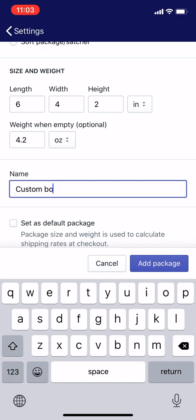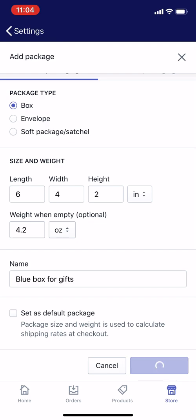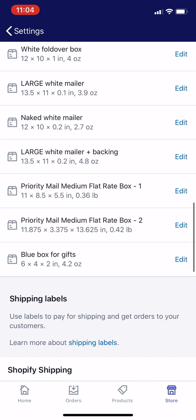For the name, I'm going to call it "blue box" and add a descriptor like "for gifts." I can set this as the default package, but only do that if this is really the package type you're using for 70 or 80% of your orders. Since I don't ship that many gifts, I'll just tap add package. And there it is — blue box for gifts — meaning when I or my employees use the Shopify app to select packaging, blue box for gifts will be one of the options.